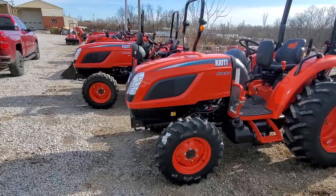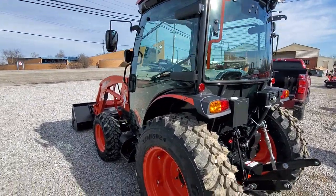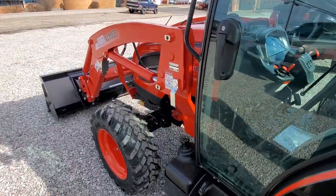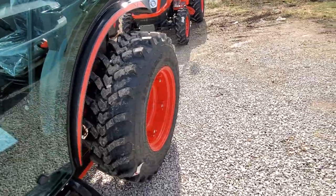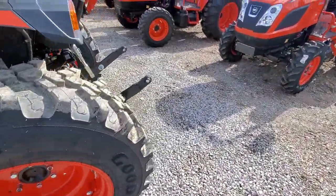Let's start with this DK — again, this one's a cab. A DK has a standard shift model and a hydrostat model. If you get an SE like this one, it's going to be a hydrostat. If you get a standard shift DK, it's not going to have that SE moniker. So that's what makes the DK a little bit different.